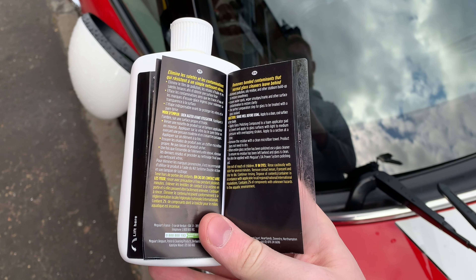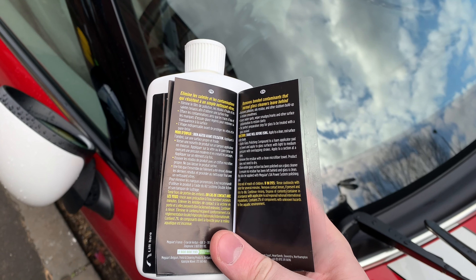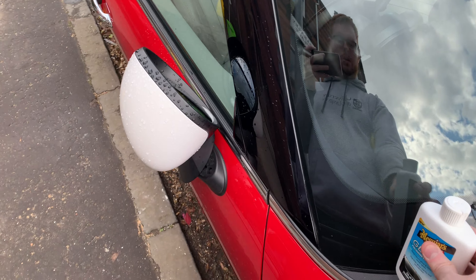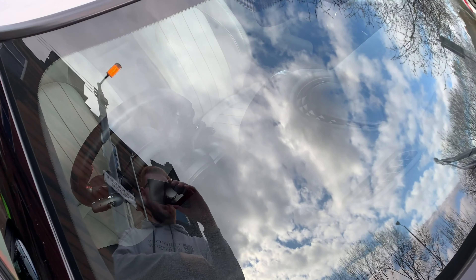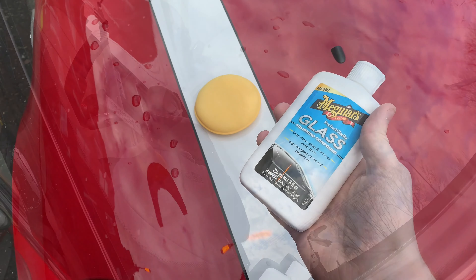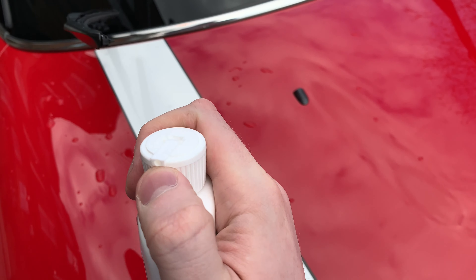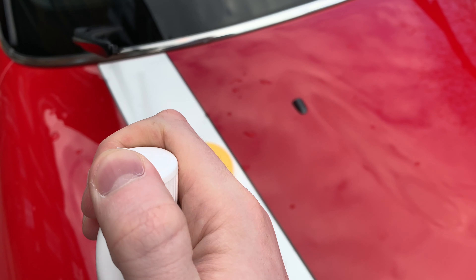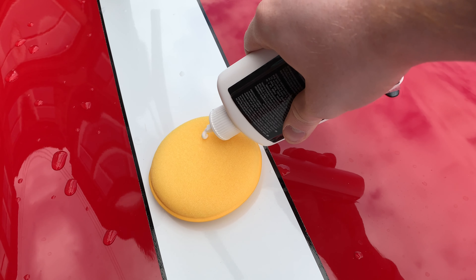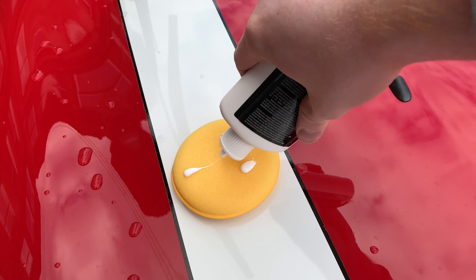The instructions for the glass compound say it should be applied with a towel or a foam applicator pad, and you can also use McGuire's DA power system with a polishing pad. Today we're going to be using one of our standard yellow foam pads. Let's get to it — take our glass compound, give it a bit of a shake. It comes with a flip-up cap. We'll go for one, two, three dots and one in the middle.